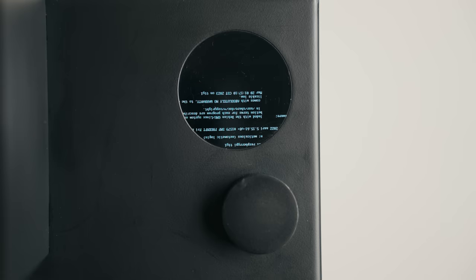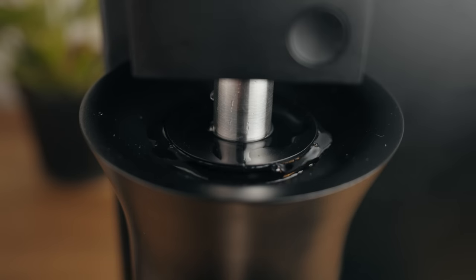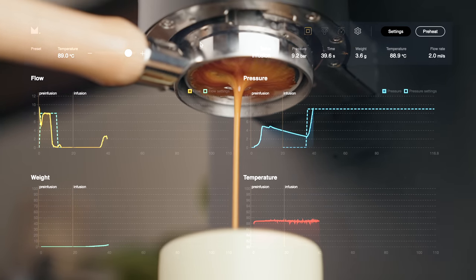Today we look at a computer that can also make espresso. This machine was sent to us by Meticulous to test and review — no money exchanged hands and they don't get to watch this before any of you do. This is a pre-production prototype, so I'll point out the differences between this and the final version wherever relevant. A massive thanks to Banky Brewing Tools for helping with the logistics.